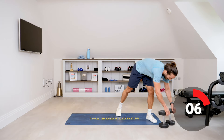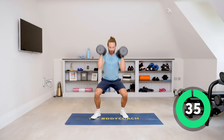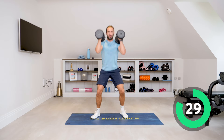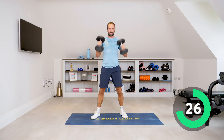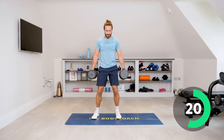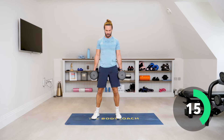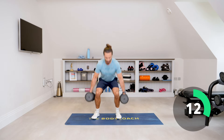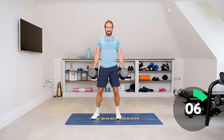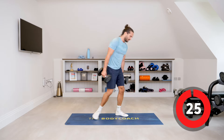Front squats — pick up the legs, let's go. Last round of front squats. If you find your shoulders have already gone, hold weights by your side for a regular squat. Squats — come on, down, up. Relax.